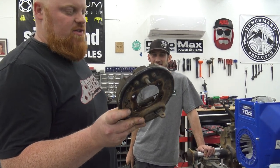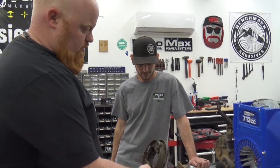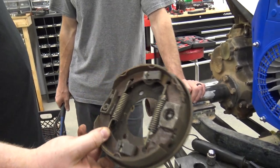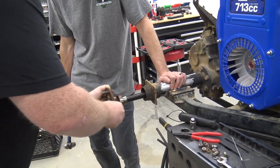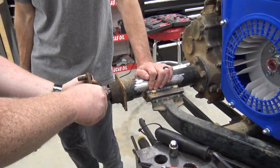We took out four half-inch 5/16-inch bolts that were holding the drum assembly on. Now we have the whole drum assembly off. What I'm thinking would be cool is to slide this axle back in just for mocking up purposes.